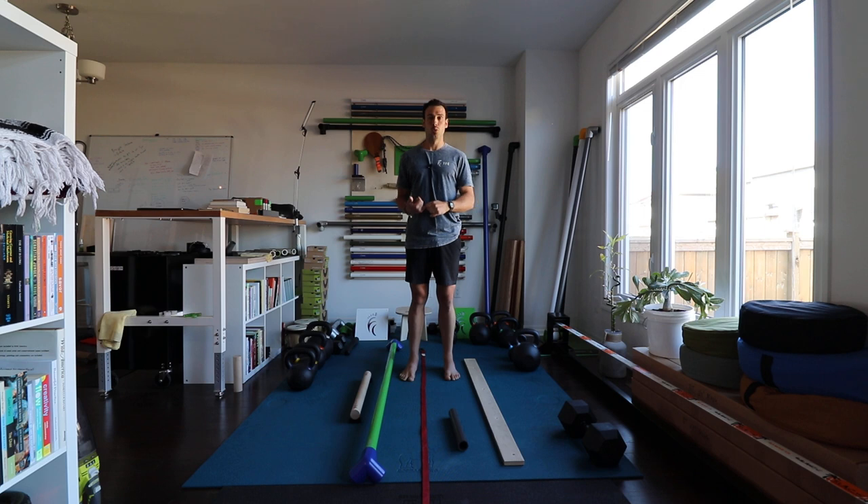A beam is a really powerful, simple tool that has a low-risk, high-reward profile. It really has to do with integrating your body and connecting the dots — getting your feet to talk to your hips, to talk to your brain. It forces you to be present and think about what you're doing, so it's a really powerful concentration and mental focus tool.